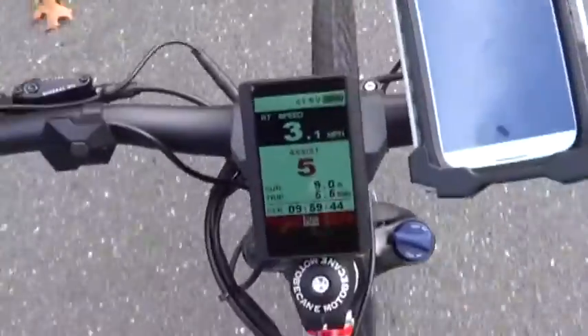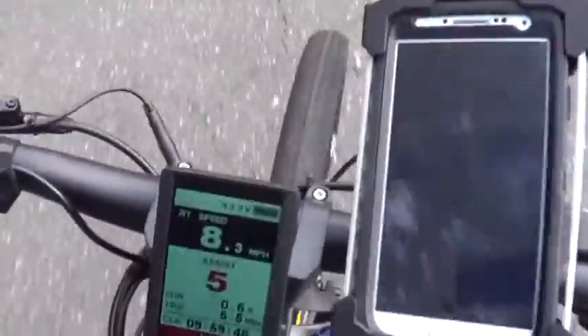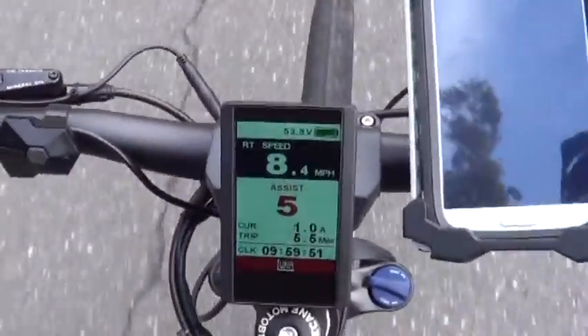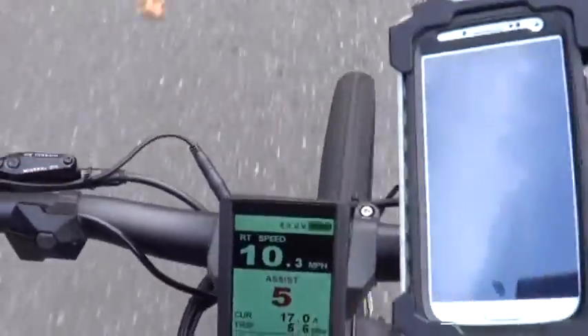Here we go — I'm in first gear, climbing this hill. I start to pedal, it kicks in. This is at level five. As soon as I stop pedaling the motor stops kicking in, but if I stay on it — okay, I gotta shift. Holy shit, this thing has serious, serious power.